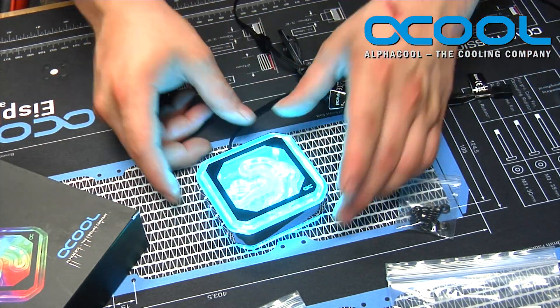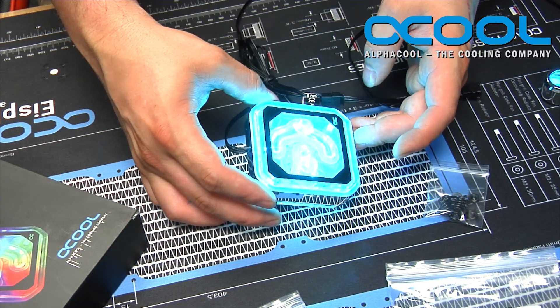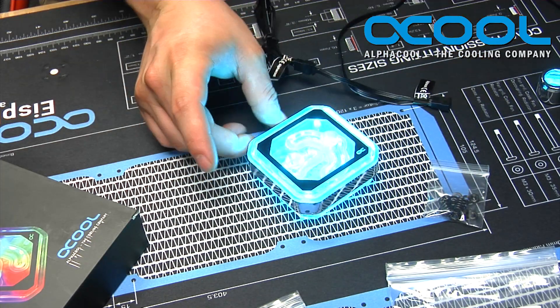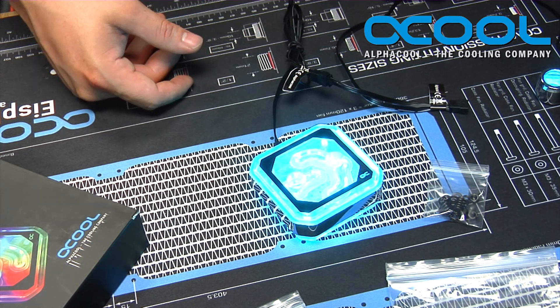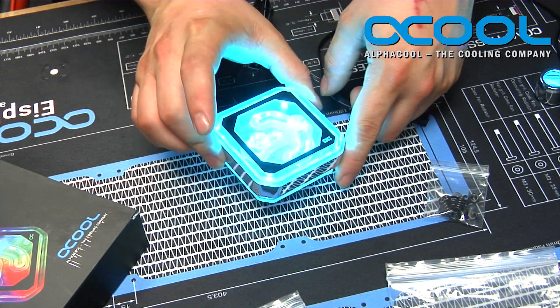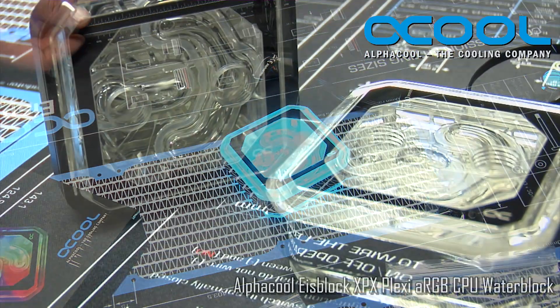This is the new CPU block and it is pretty incredible to look at — it glows very well, and because it's chrome and shiny on the outside it gives a great effect when implemented in a water cooling loop. It's available in either this chrome edge version or in black, and it would be a great addition to any water cooling build.